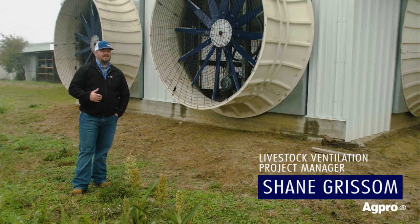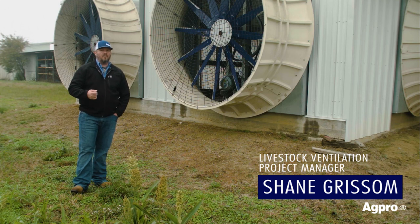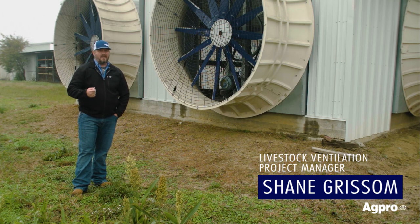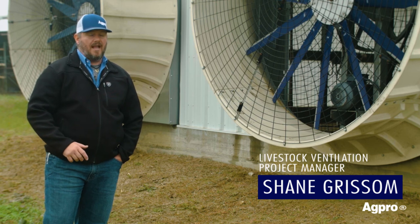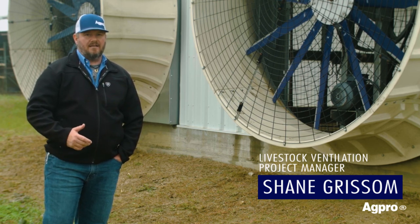A lot of the things that we see in other fans that get torn up on the farm just from daily use, we have focused on those things to make them stronger. Take, for instance, the shroud — it's a double-walled fiberglass reinforced shroud that you can literally hit with a hammer. You can stand on top of this shroud and it will not give way. Every steel component on this fan is made in the United States. It's all U.S. steel and it's a galvanized construction. It's just going to outlast any of the competition.